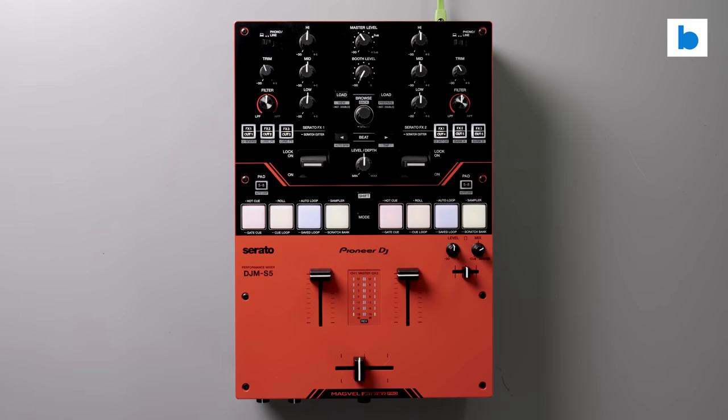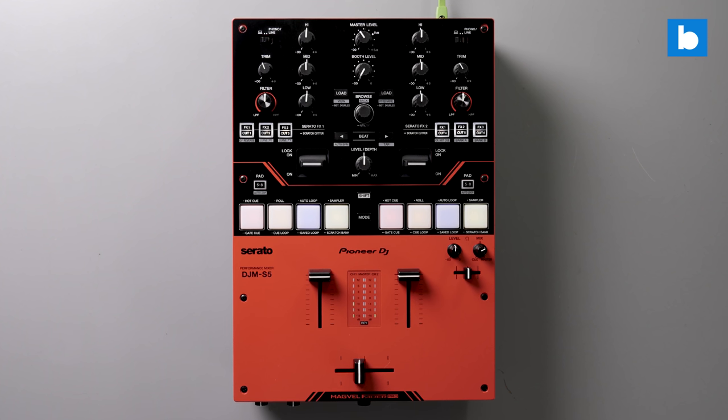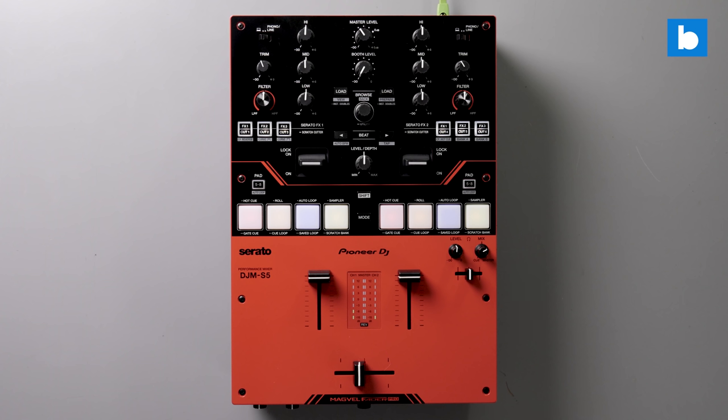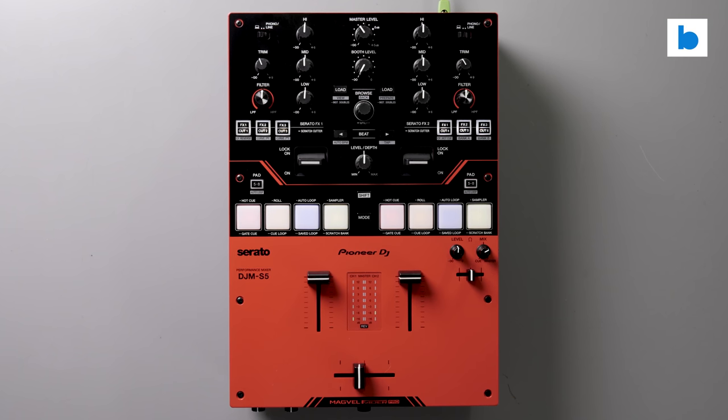The DJM S5 is a two-channel battle mixer designed primarily for use with Serato DJ Pro. It unlocks the full version of that software so you won't need to spend out on any licenses unless you need any of the optional extra features. It's set to have a street price of around $800 in the US, which makes it a mid-range device — not something you'd buy as a first mixer, but also not up there with pro level kits like the S7 and S11.